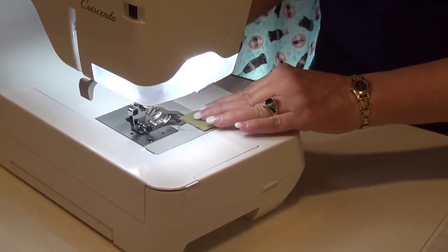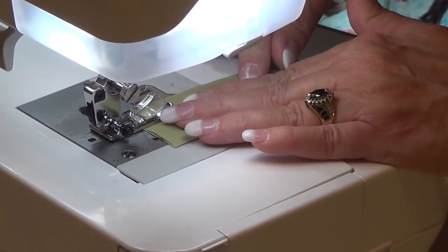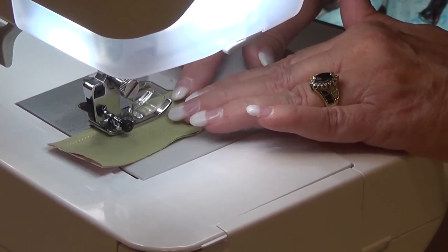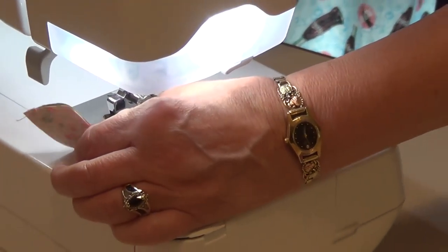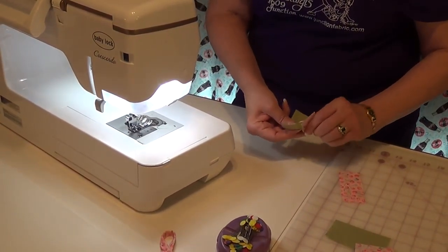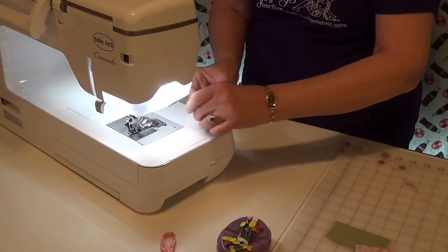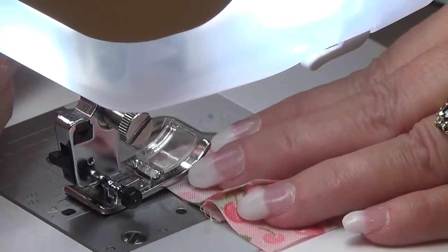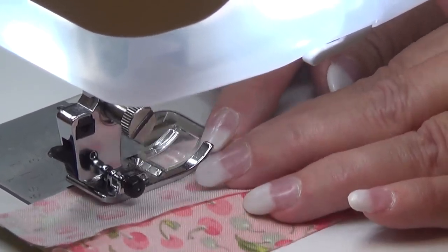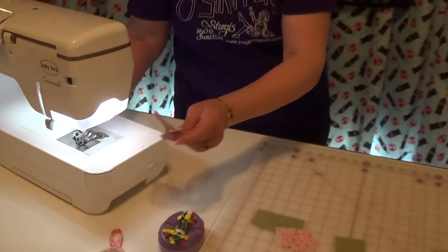To start off, I'll sew my center strips together. I can do the other side before I have to press, and then I'm going to press it.